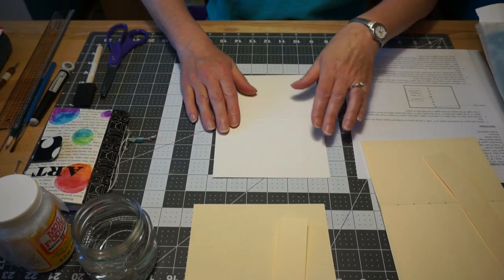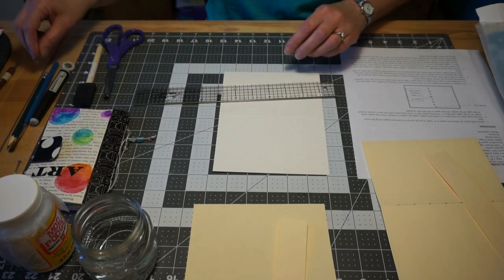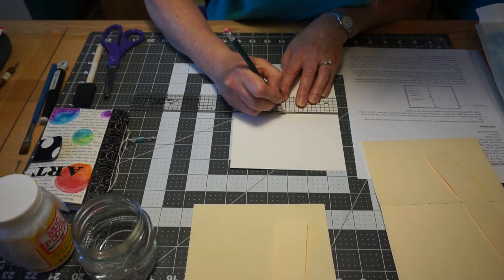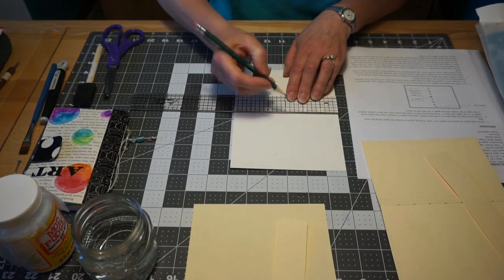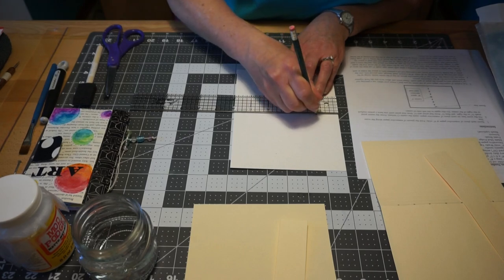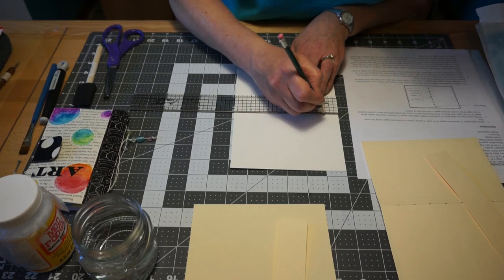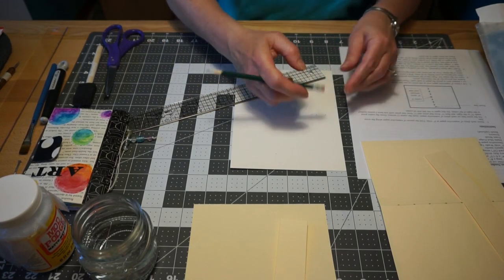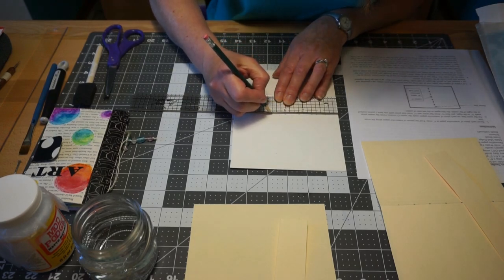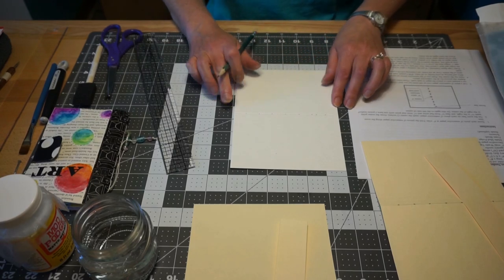Once we have the score line, we need to mark our holes so that we can sew the book together. Half of six inches is three inches, so I marked right on that score line at three inches, and then three-quarters of an inch intervals on each side, so you end up with seven holes.